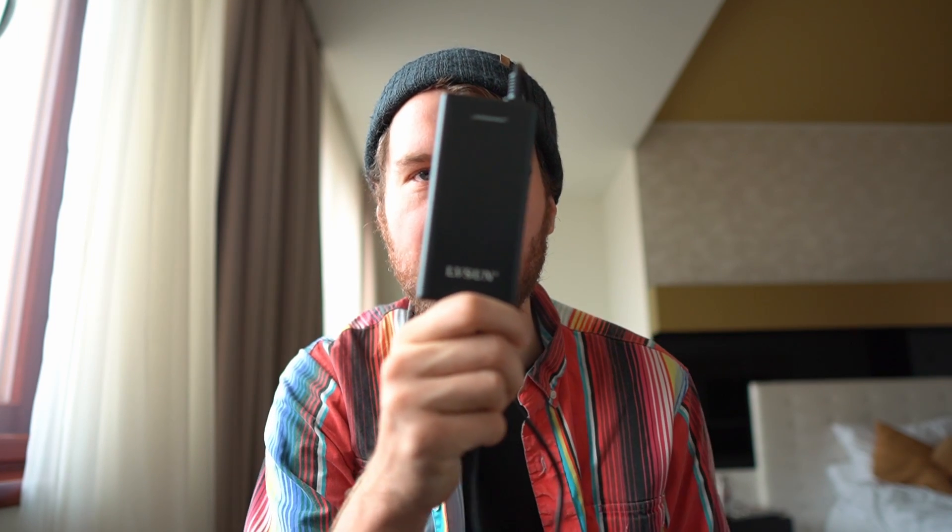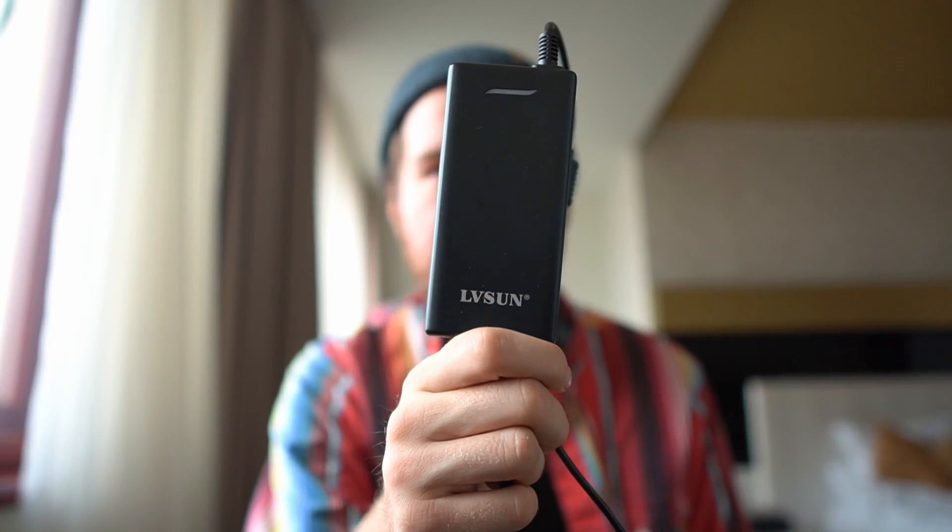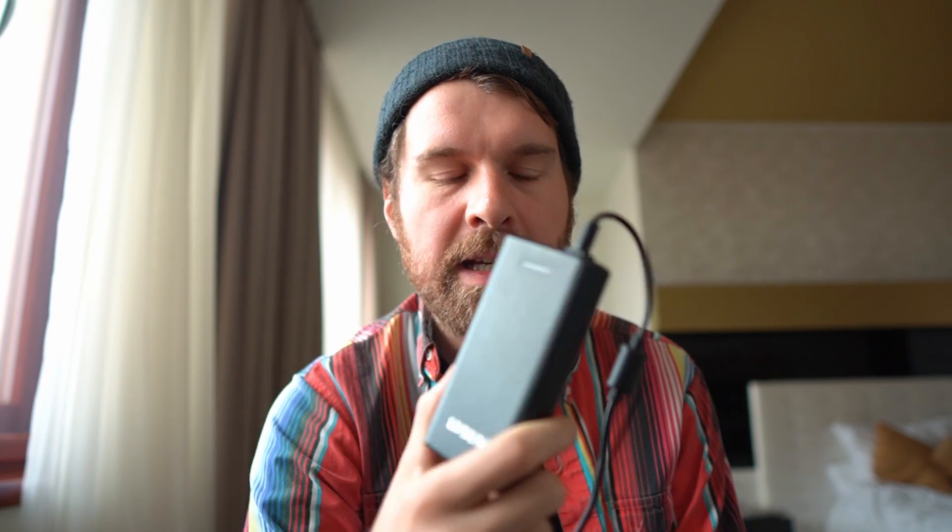My USB-C charging setup on this trip starts with the main charger I'm using: this LV Sun, which I've shown before. It's a no-name Chinese brand charger I got off a cheap Swedish website where you can get all kinds of computer and phone accessories. I really like it because it's lightweight but it's 90 watts, so it's got a decent amount of power. It's got quite a long cord with a USB-C end on one side.